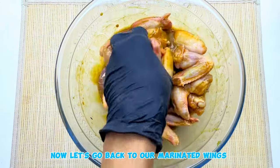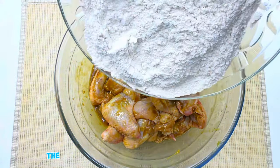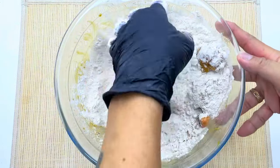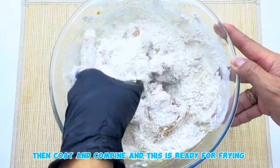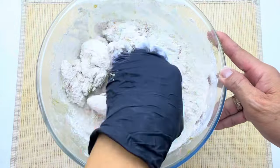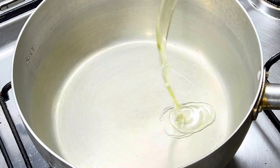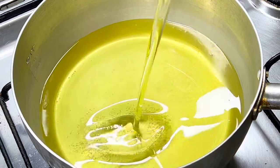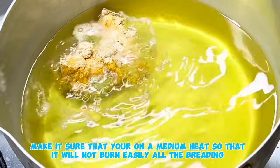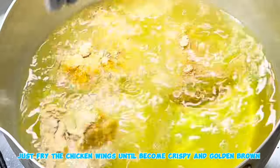Now let's go back to our marinated wings. Mix the powders into the chicken wings, coat and combine — this is ready for frying. Make sure you're on medium heat so the breading will not burn easily. Fry the chicken wings until they become crispy and golden brown.